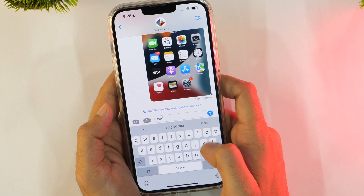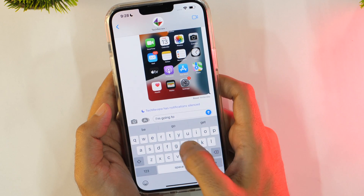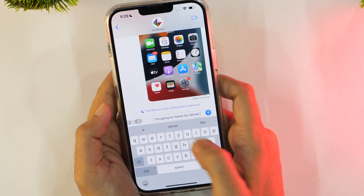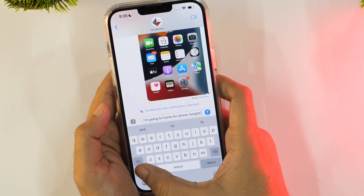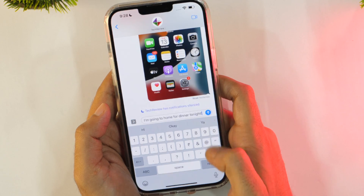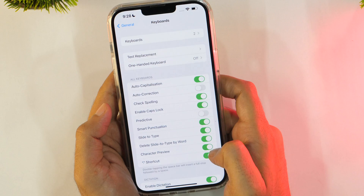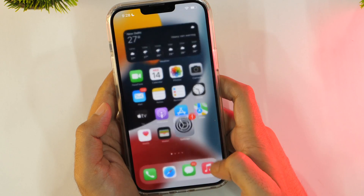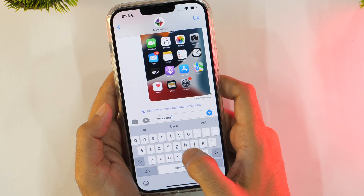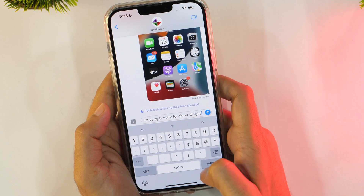The iPhone keyboard features a predictive text engine called QuickType, which predicts what words you may use next while typing. QuickType is usually enabled by default, but if it's not enabled on your iPhone, head over to keyboard settings and enable it. When you start typing, it will automatically show suggestions on the top of your keyboard — tap on a suggestion to enter it into the text field.